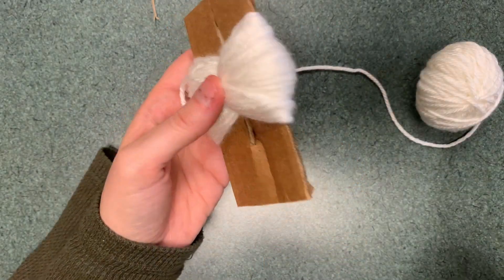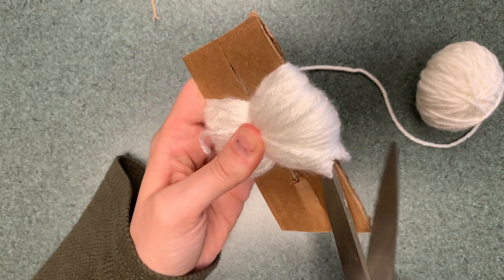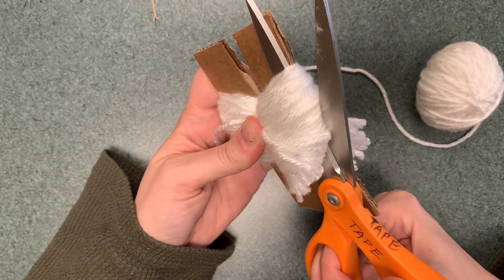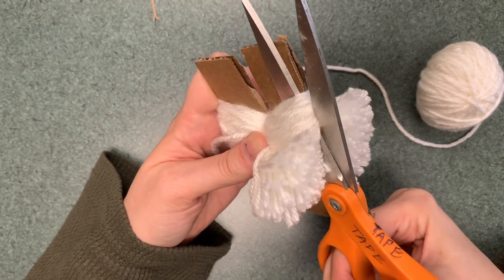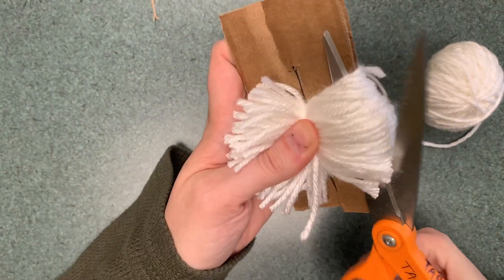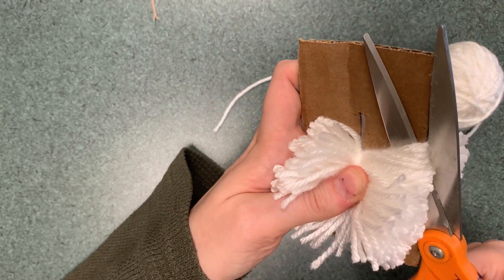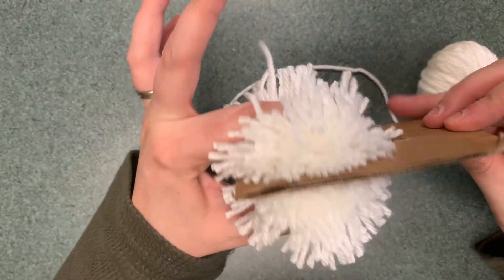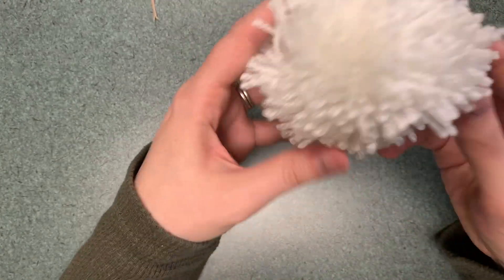Now use your scissors and cut your pieces. Slowly cut around and you'll see the pom-pom come to life. Cut here too, then slide it off — and now you have a pom-pom!